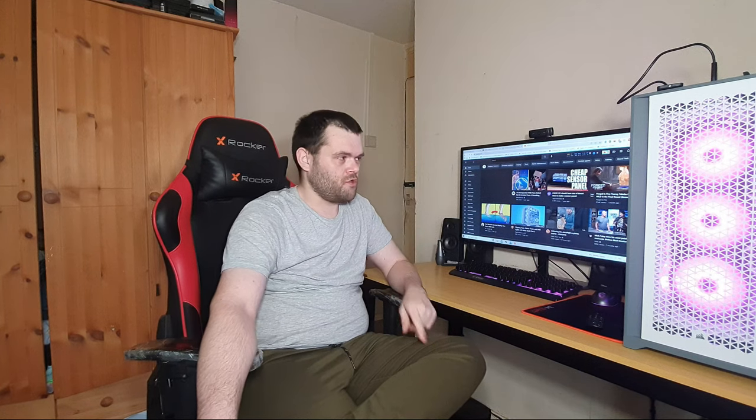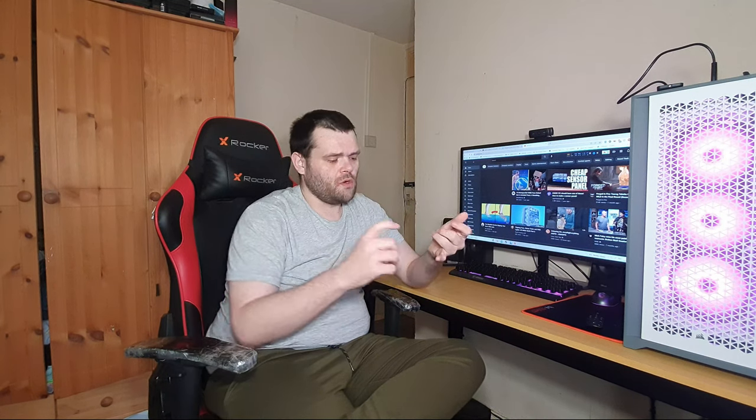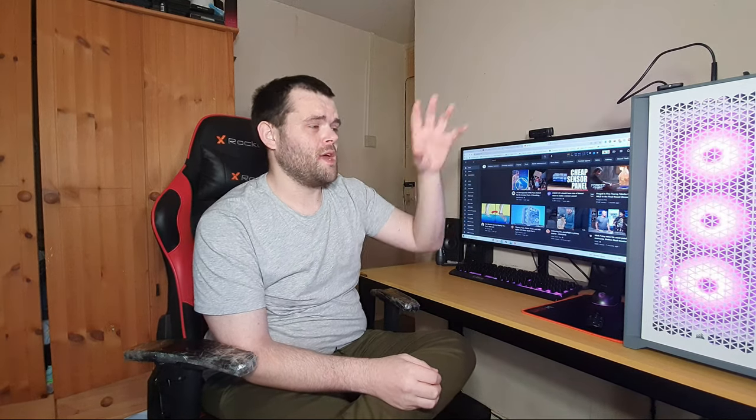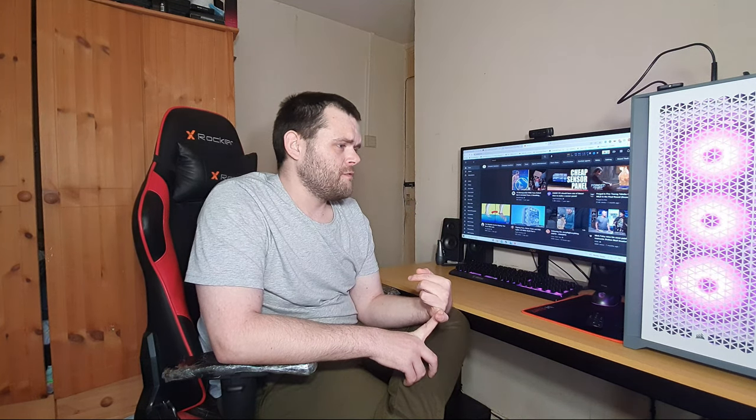For intake, it's got fantastic water cooling compatibility. You can fit up to three 360 radiators — on the top, the front and the side. Or you could do two 280s on the top and maybe a 240 on the side. It's got fantastic fan support — you can support up to 10 fans, and it comes with an included fan hub, which is a very nice feature.